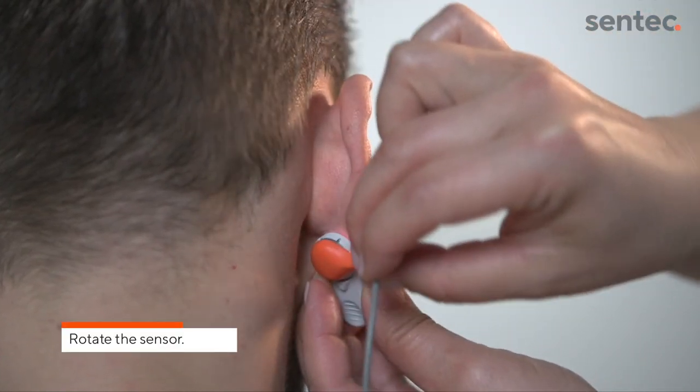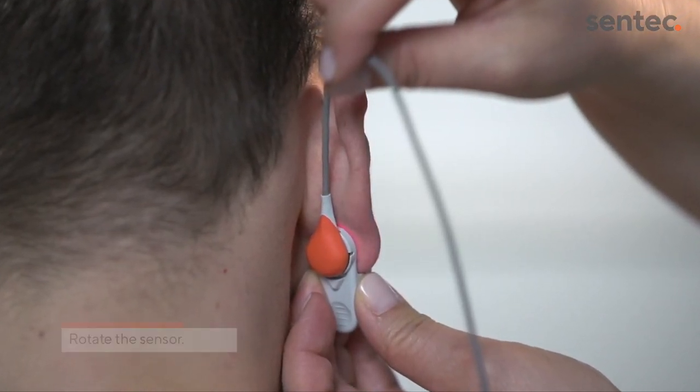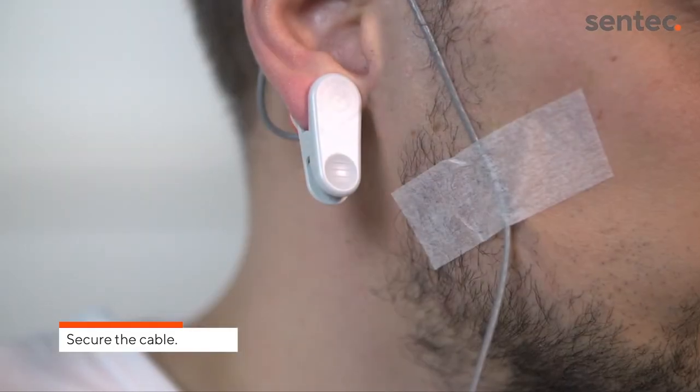Rotate the sensor such that the cable points to the crown of the head. Wrap the sensor cable around the ear and tape the cable to the cheek.